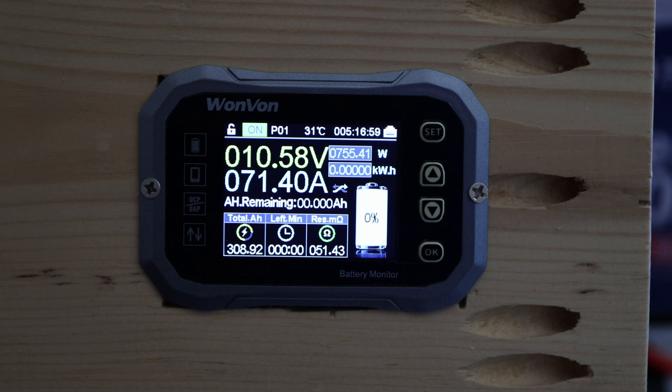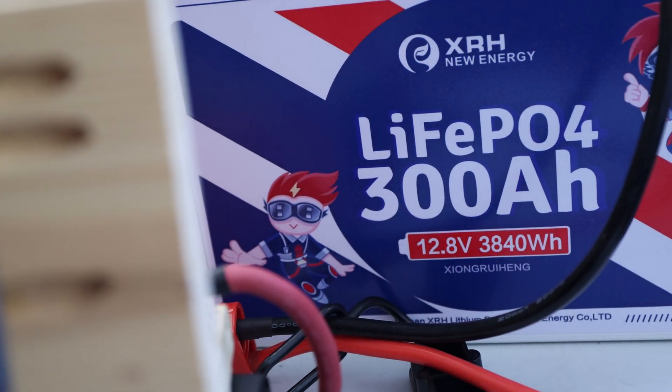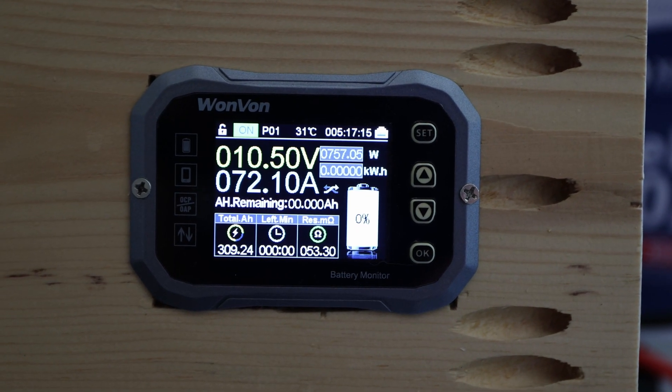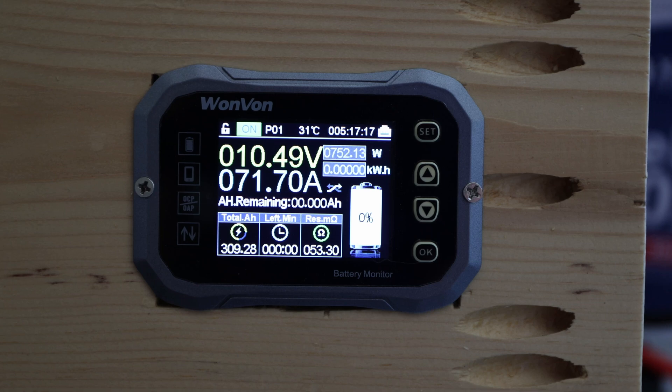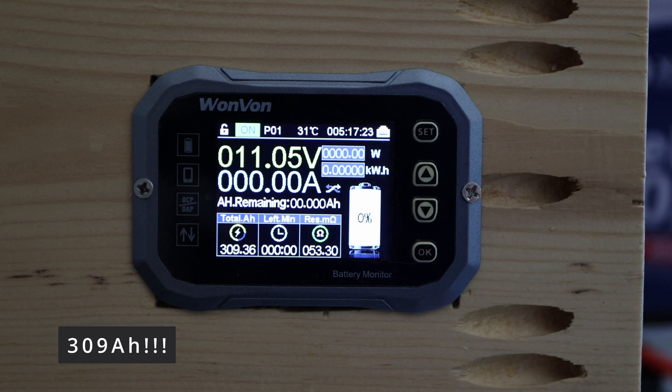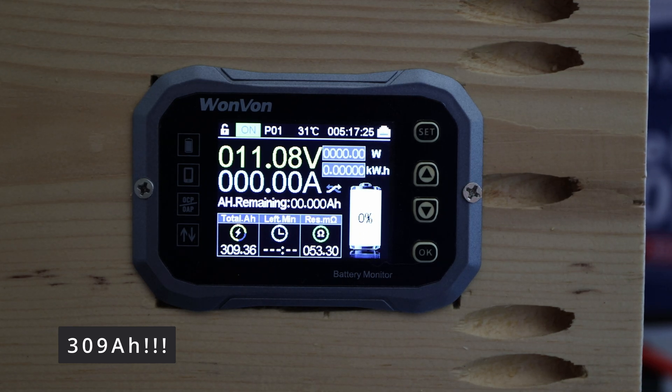I think it's time to cut it off because we already exceeded the advertised 300 amp hours — we pulled 309 amp hours out. We now have 10.5 volts. I'll stop the test here. More than happy to see that — the test is successfully completed and that is an amazing outcome.